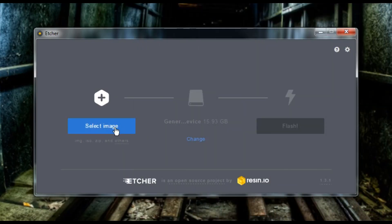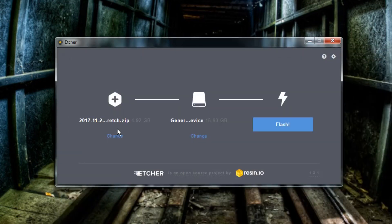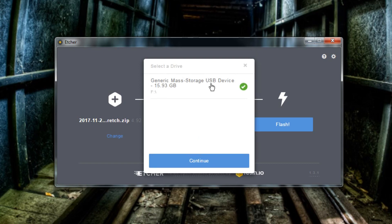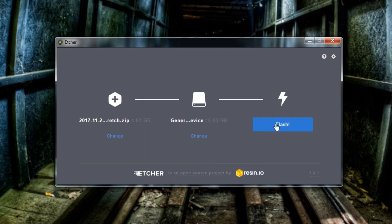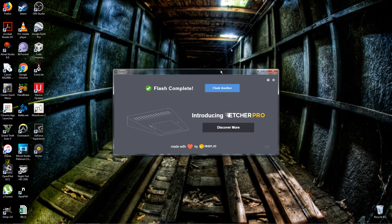Once you open Etcher, you're going to select the image — select the Raspbian zip file — and then make sure you select your micro SD card, which in this case is drive F for me, a 16 gigabyte micro SD card. Hit Flash. You may get a security warning, so allow that, and then just let Etcher do its thing.